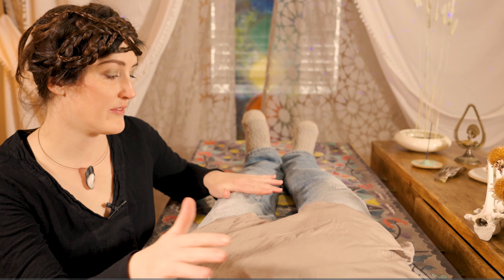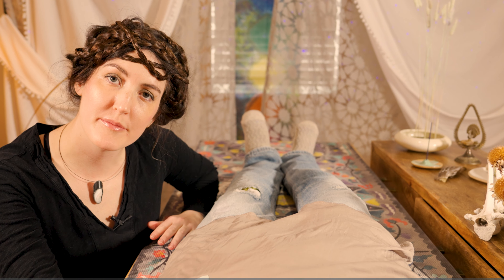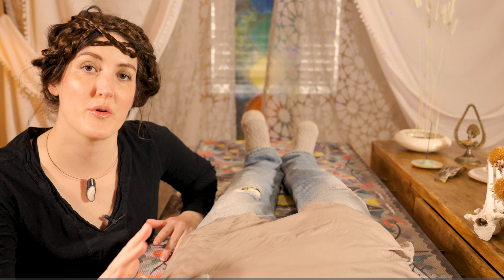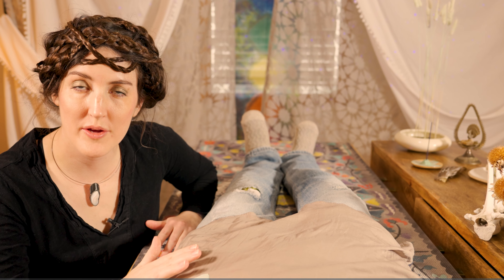Now that we have you situated here on the table and ready to receive your treatment, I'm going to go ahead and start by clearing your aura, so we have a nice fresh slate to go from.